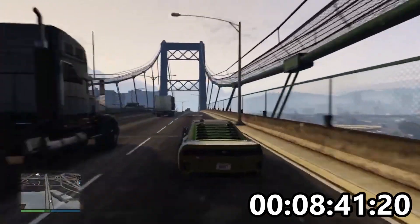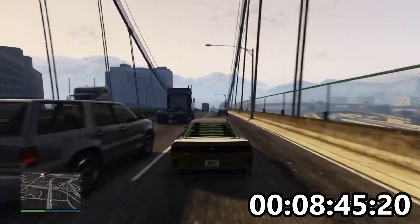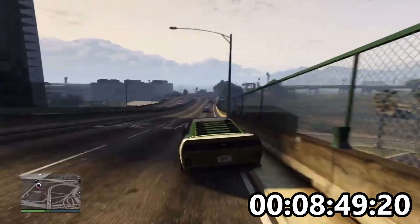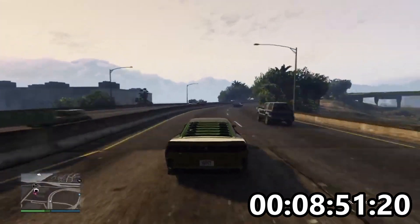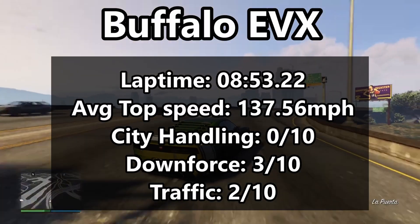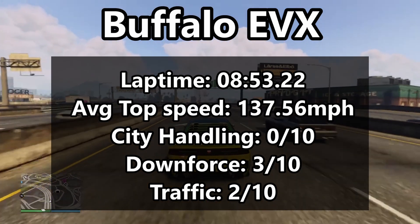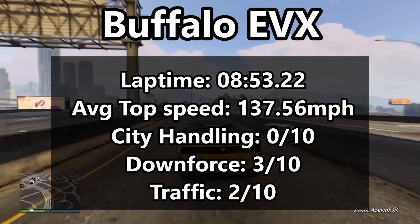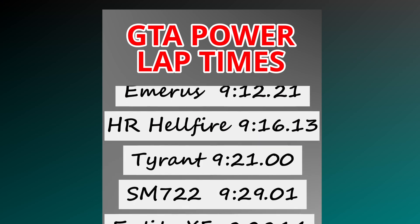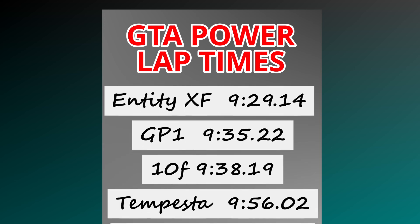So we're coming up to the finish line. When we do, I will pop the time on the screen, but whatever it is, please don't buy this car. Unless you really like how it looks, please save your money and buy something better. The Buffalo STX is also on offer the week I'm making this video — that's a much better car. If you want a muscle car, if you want a Buffalo, go for the STX. I hope that was useful. I'm now going to put this back in the garage and never use it again.